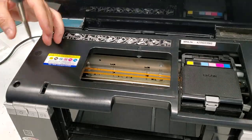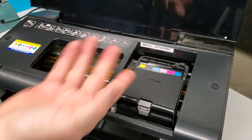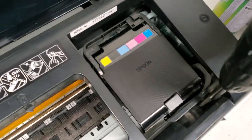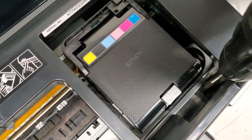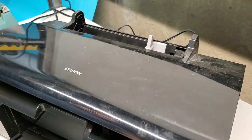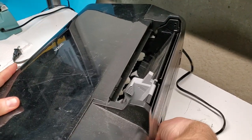We don't have to remove the top cover — it's easy to remove but we don't need to, so we can keep everything together and do less work. Then we remove the second front screw, and we'll turn the printer around and remove the cord so it's not in our way.